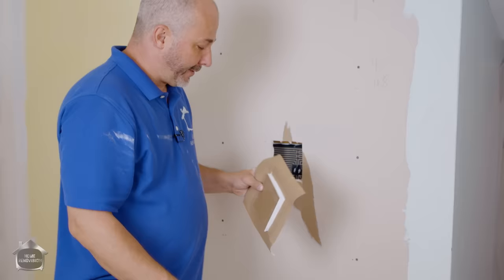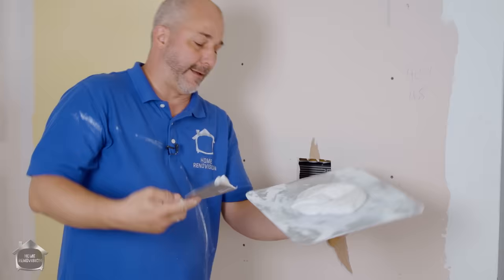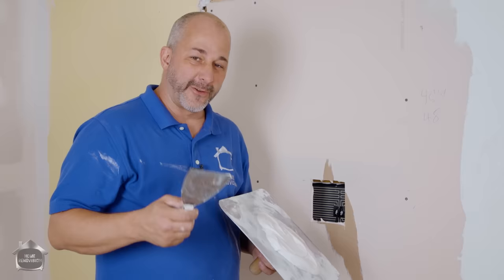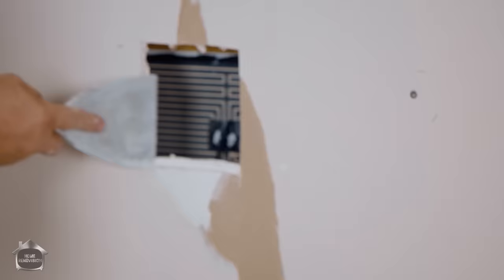You're going to take your drywall compound — you can buy this in a variety of different ways. If you're a homeowner doing just one repair, you can get it in a little tub. But if you're only buying a little bit, I'd recommend buying the powder — the 45 or the 90. Mix it yourself, because then you'll always have it on hand. It's only 10 bucks for a huge bag. The stuff in the little tubs is generally really difficult to sand. Now take a little bit of mud and leave it on the inside of that framing of the cut.